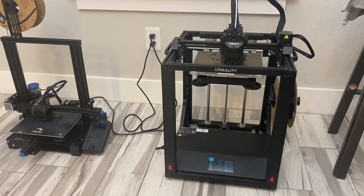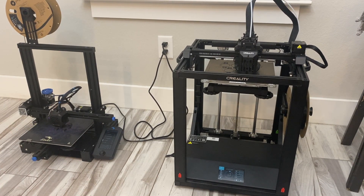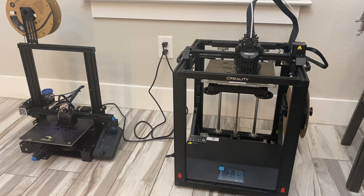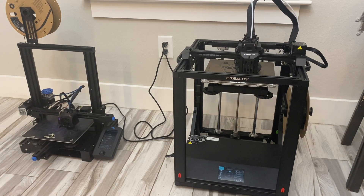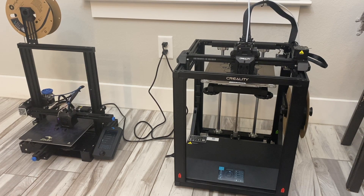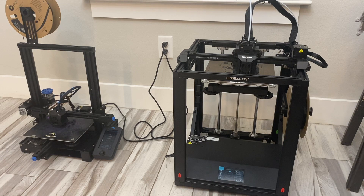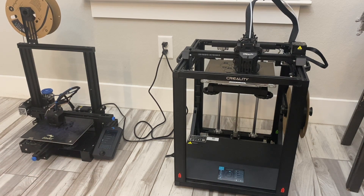Ultimately, it's not recommended by most manufacturers — Creality specifically — to print ABS without an enclosure, but it is definitely possible, although some people will say it is not. I was concerned when I moved from the Ender 3 V2 to the Ender 5 S1 that I may not get the same results, but I was able to dial the Ender 5 S1 in for more positive results. If you don't want to purchase an enclosure, PETG is a great alternative — it has much less fumes than ABS, you can still run the cooling fans, and you get UV protection as well as strong parts, much stronger than PLA. That is just my opinion on how I print ABS and make it work for me.